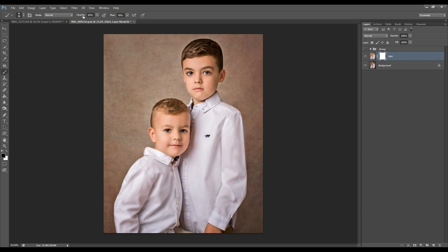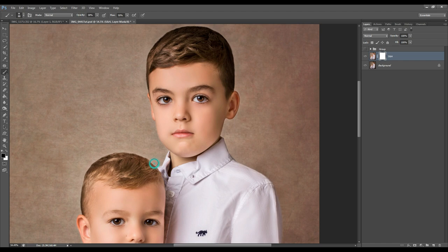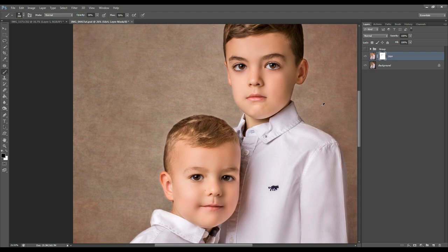I want to make sure that I am working on my layer mask and that it is selected. Just one more adjustment to my opacity and I start painting over the edges to remove the halos. Even though the halos are not very visible at this moment, they will become very obvious once we sharpen our image, which is the last part of editing. So it's very important to remove them now to give us a nice and flawless look right at the end.